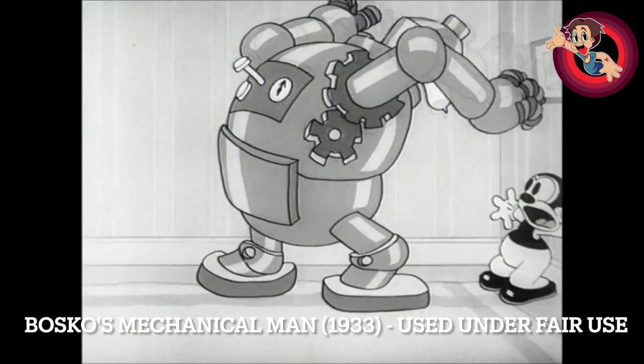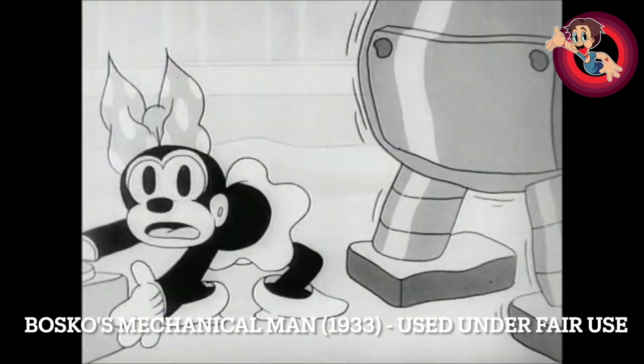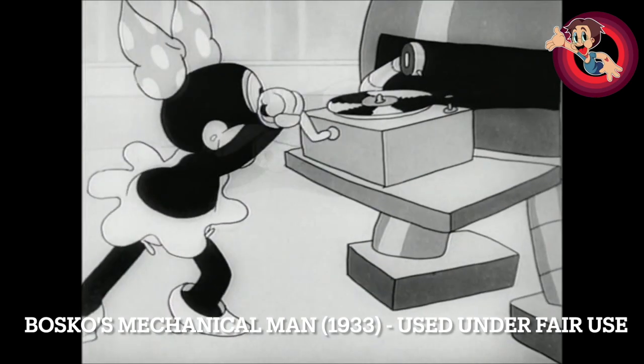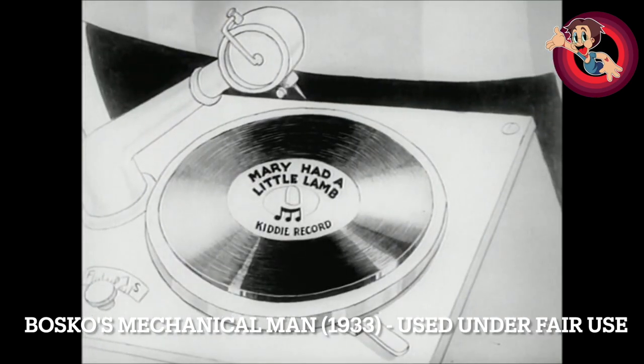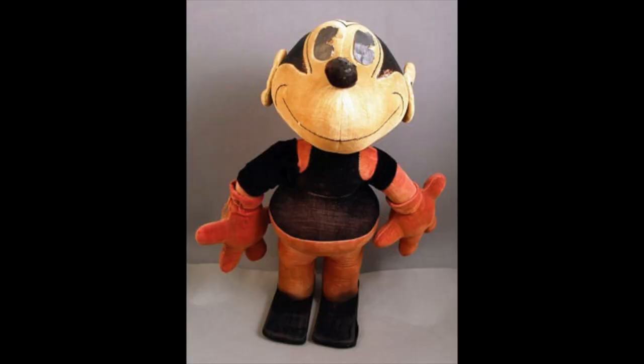My good friend Camden Spese sent me a little recording — he just wanted to showcase a few bits of Bosco merchandise from around this time, so I figured this short would be a good place to put it. Take it away, Camden.